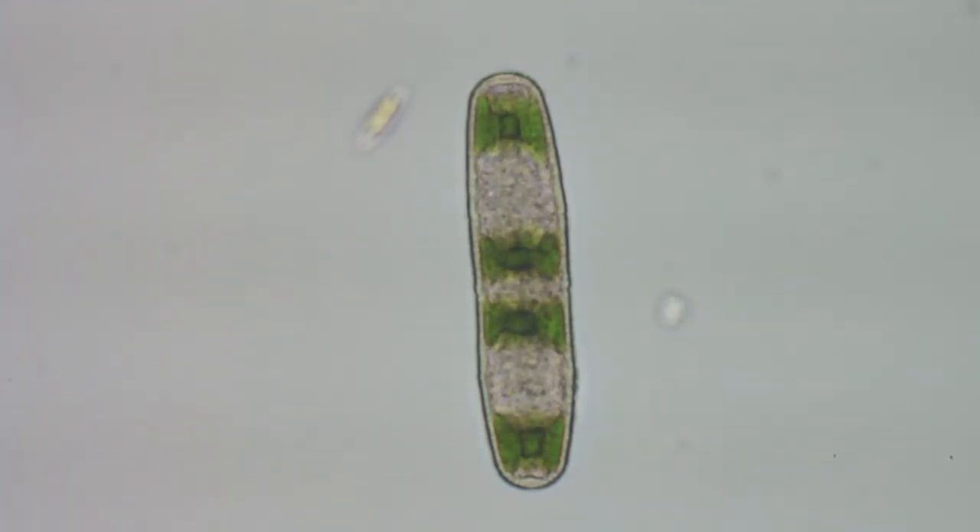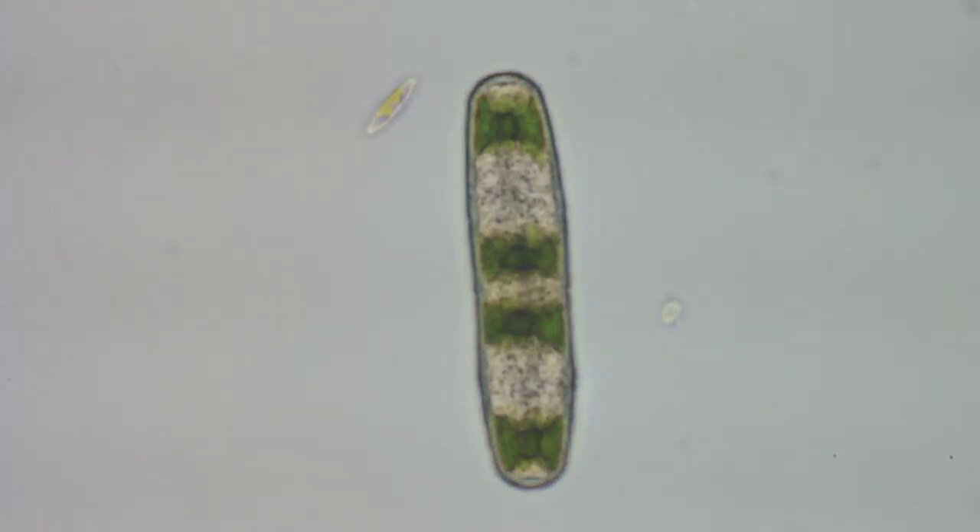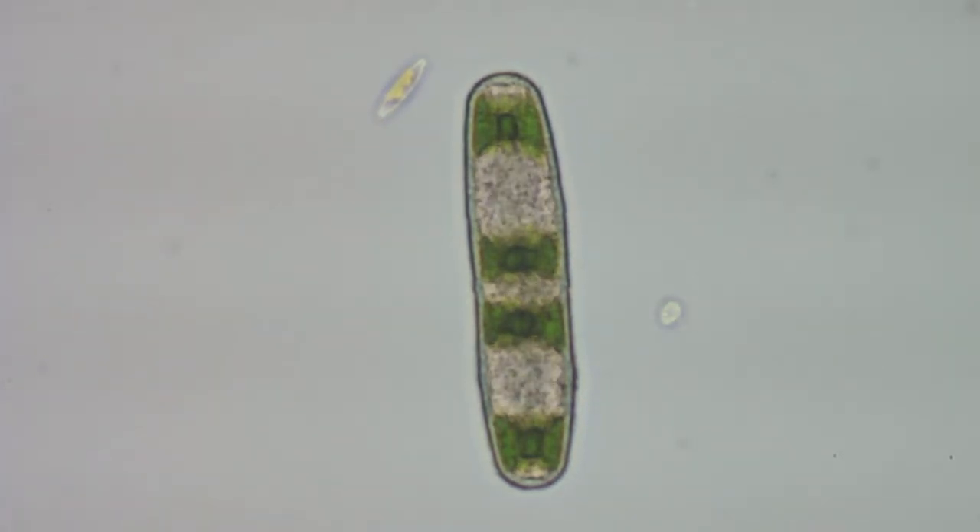Either this is the largest diatom I've ever seen, or it's a Desmid, because you can see up there at the top left of this guy — that's a diatom for sure. I'm using a Nikon 40x plan Achromat lens here on a Nikon Fluophot scope with a Canon T1i camera in video mode to record this.